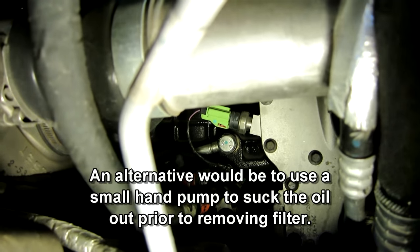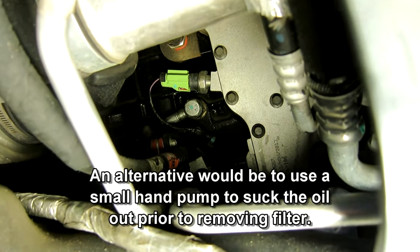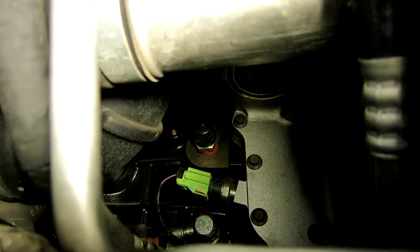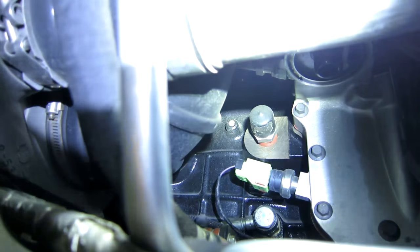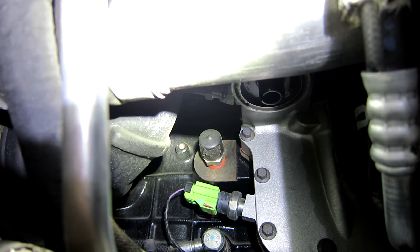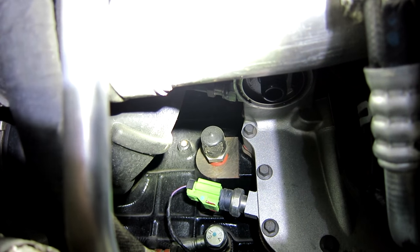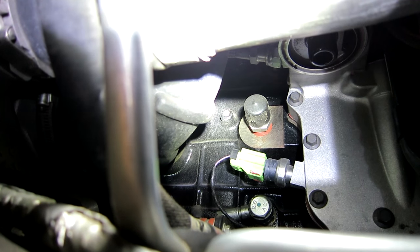I've got the oil filter out now and you can see the hole there. For those interested in installing a block heater, there's the block heater with that little black rubber cap on it. You can install it through the side if you have the oil filter off, or you can install it with the oil filter on if you've got long enough arms.